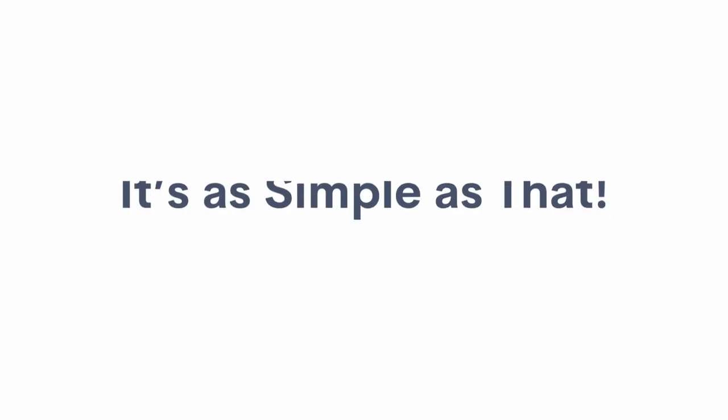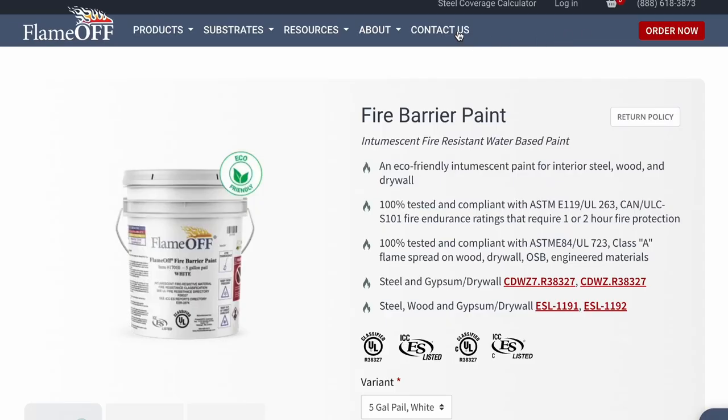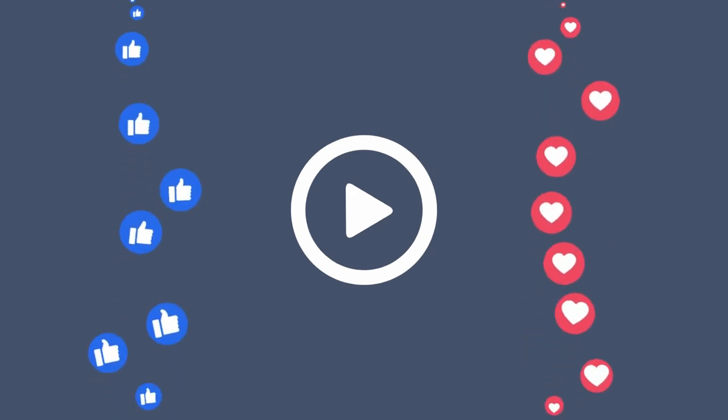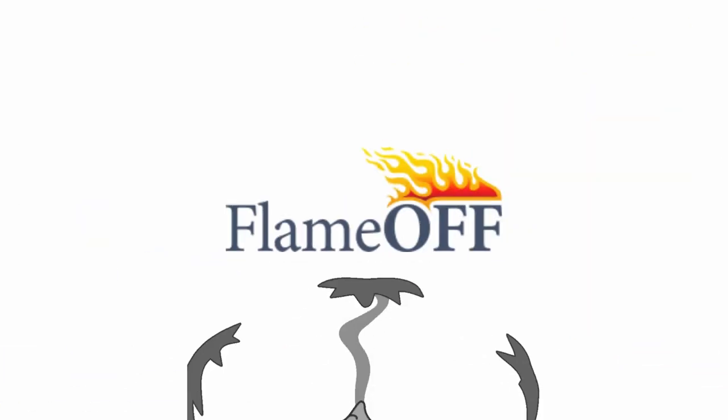It's as simple as that. If you have any questions about application requirements for your specific job, be sure to click the link in the description of this video. It will take you to the Flame Off Coatings website where you will have the option to contact us by email or call us over the phone. Thanks for watching, and feel free to give this video a like if you found it to be helpful. We love being your trusted partner in fire safety. Thank you so much for watching.